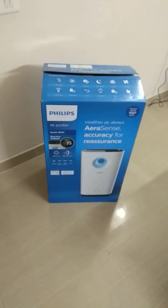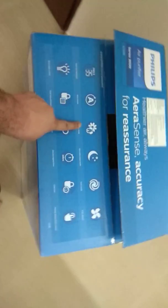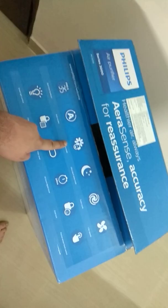You can see the box and there are features on the box — there are 12 features, like PM 2.5 level, which tells you how much pollution is in your room. There is also Auto mode, which adjusts the fan speed you need, and Allergen mode, a special mode which allows you to remove allergens, which is very good for patients.